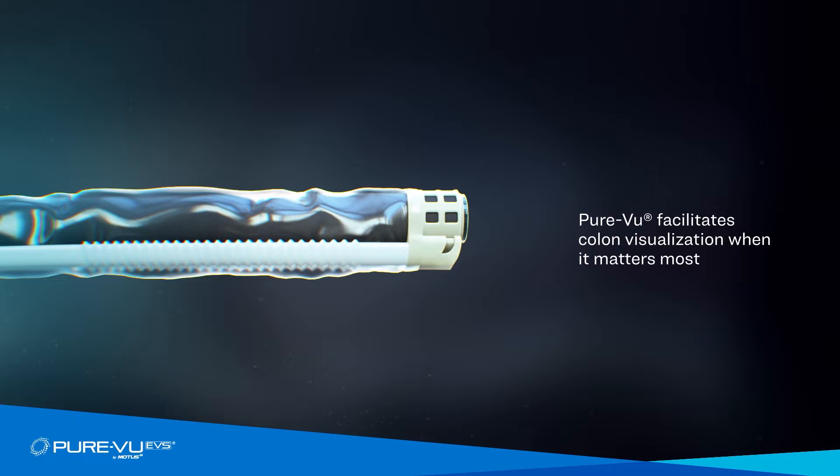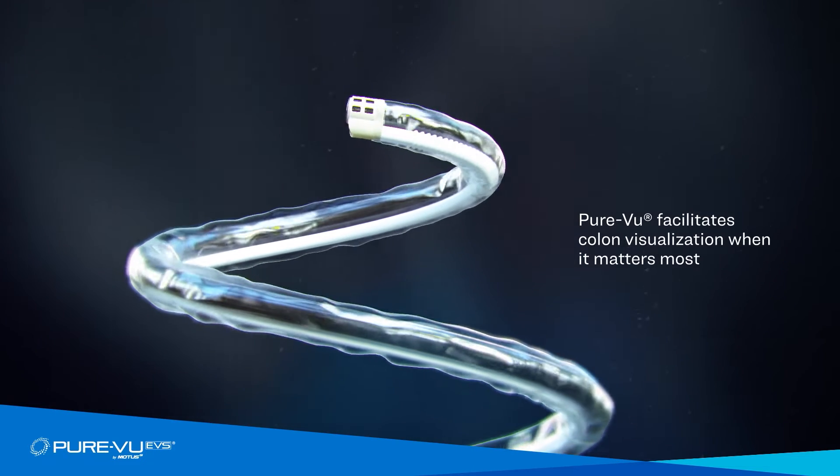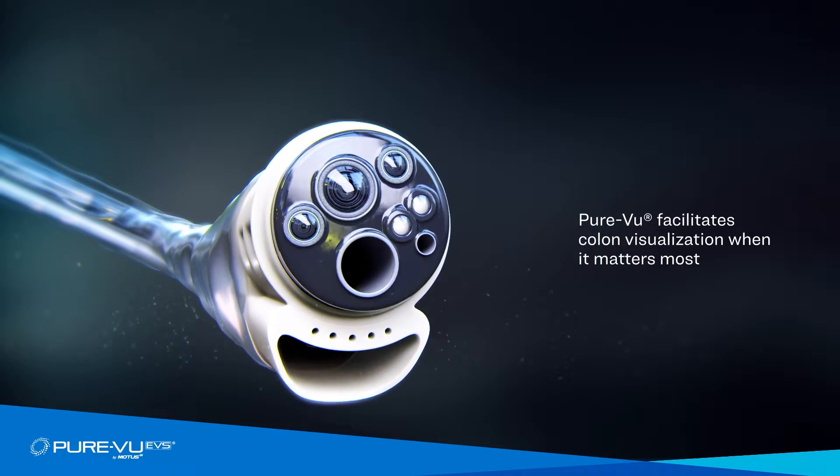It provides physicians support in addressing emergent or challenging colonoscopies by safely and rapidly cleansing the colon to provide clear visualization of the colon wall.